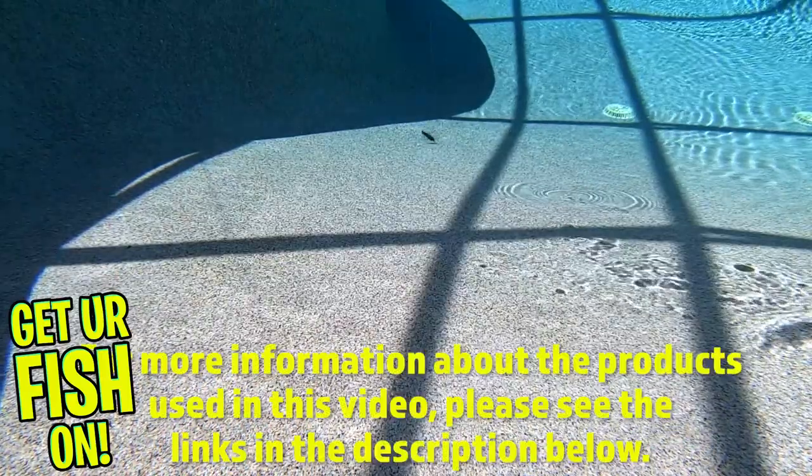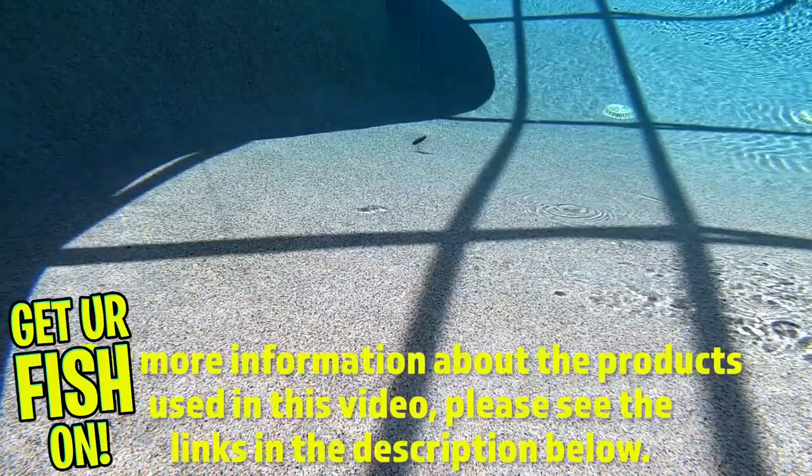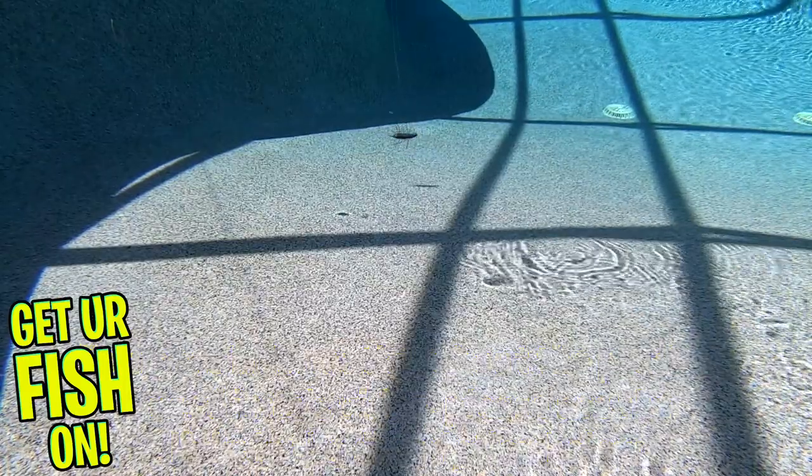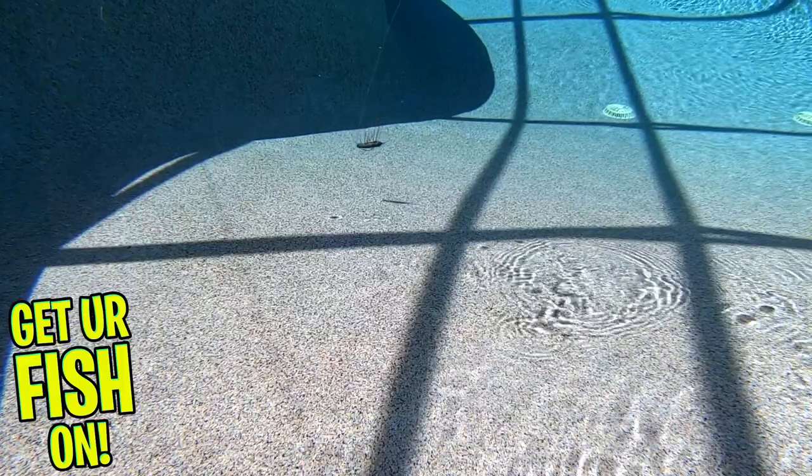For more information about this product or the products used in this video, please see the links in the description below. Thanks for watching our closer look at the Emo Kamushi Stickworm. Thanks for hitting that like and subscribe button. Make sure you comment below and tell me what you think. Remember, take a kid fishing — get your fish on. We'll see you soon. Cheers.